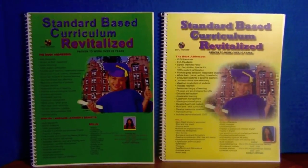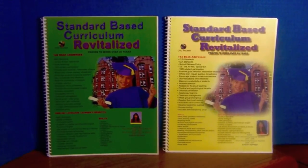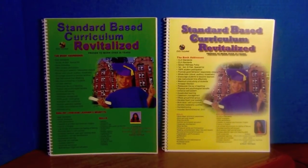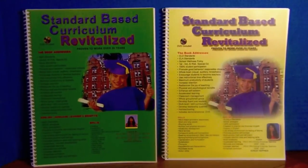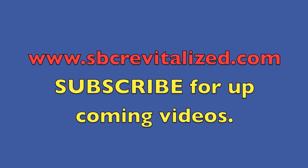Parents and teachers, if you need a generic math or English language arts teacher's manual for grades K through 3rd that motivates struggling learners, English language learners, all the way to gifted children to focus and learn in a fun, exciting way, visit www.sbcrevitalize.com. Thank you for watching — see you next time.